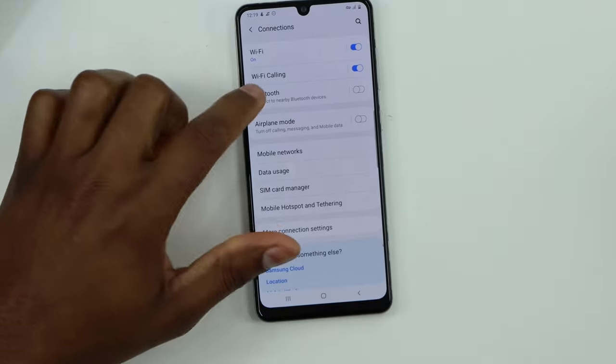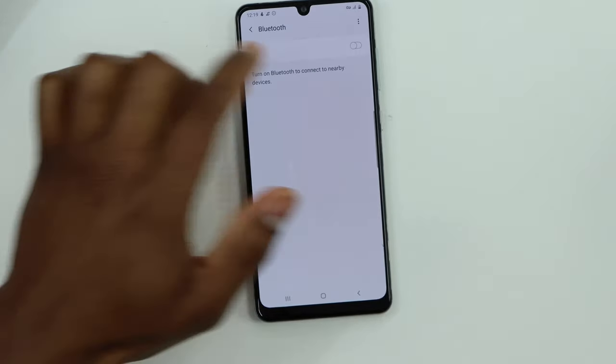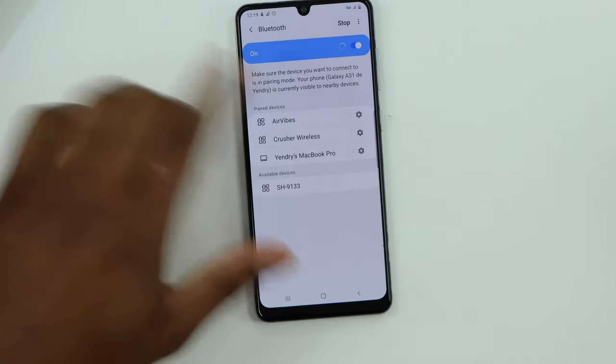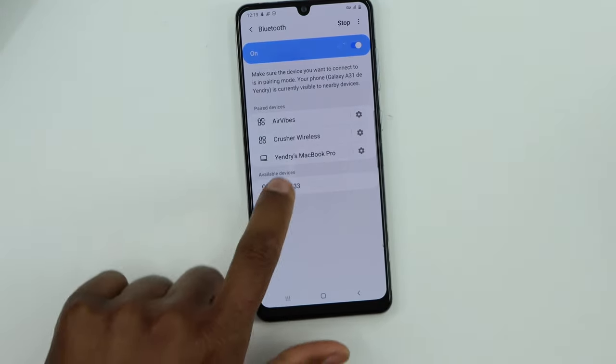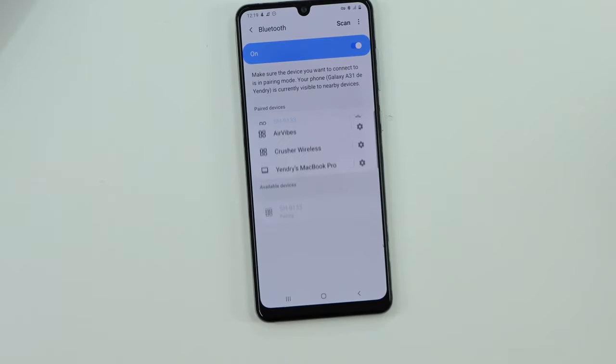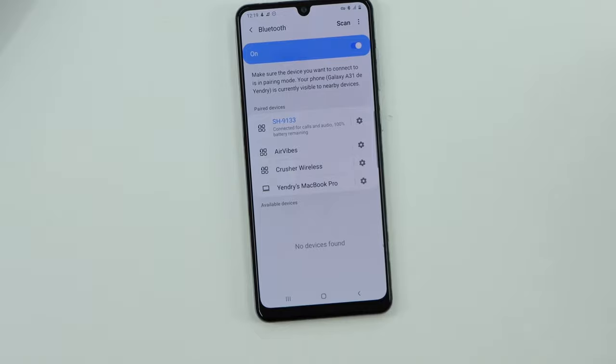The speaker is on — keep holding the power button, then after five seconds you can release it. Now go to your phone, turn on Bluetooth, and you will see your Bluetooth device pop up on your phone screen. Just click on it and it will be connected right away.